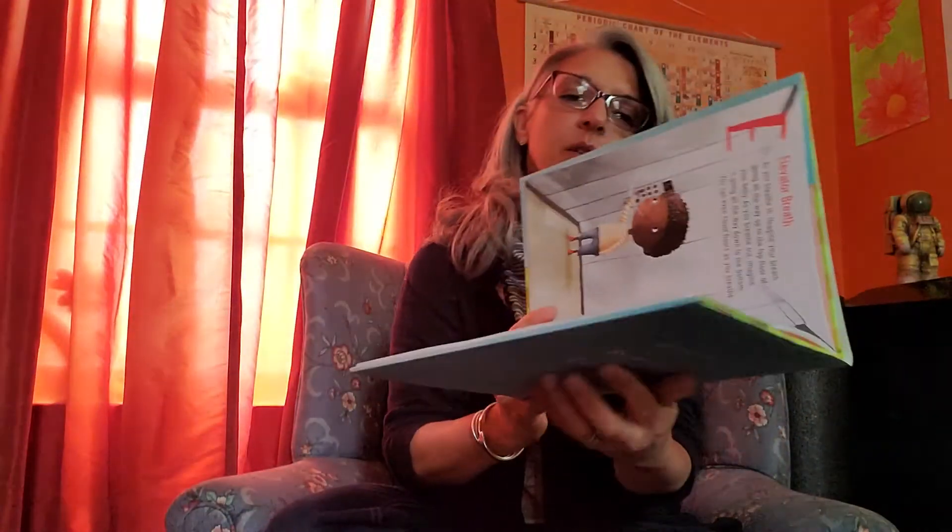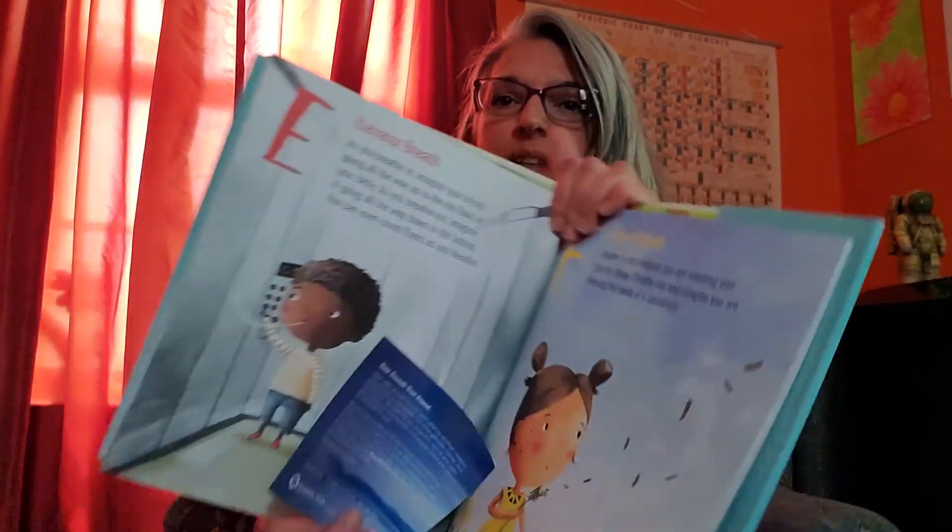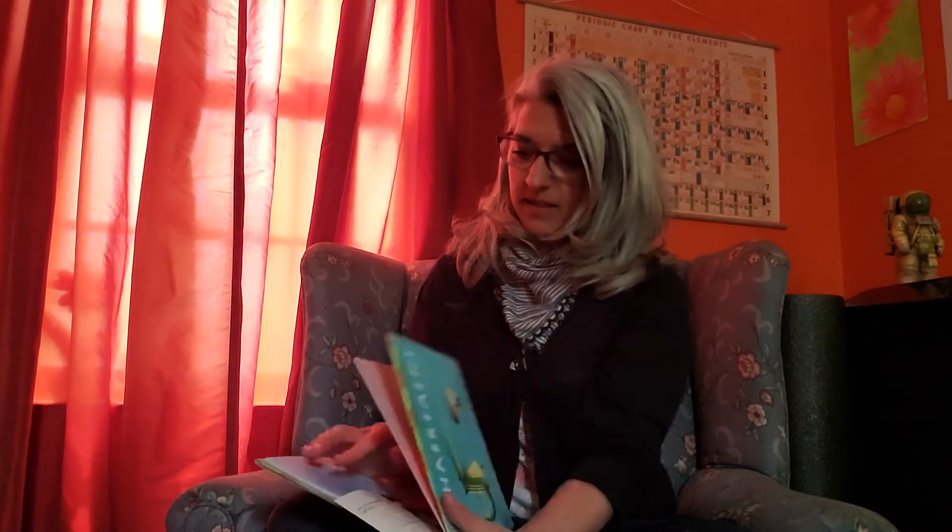The next one I'm going to show you is flower breath — there's a cute little picture. For flower breath, we're going to breathe in and imagine you're smelling your favorite flower, and when you breathe out, imagine blowing the seeds off a dandelion.